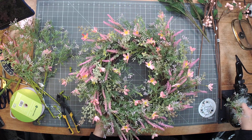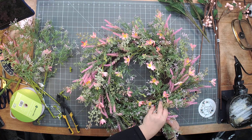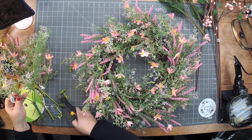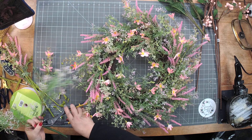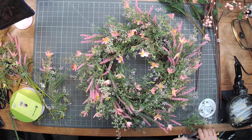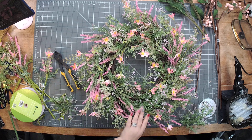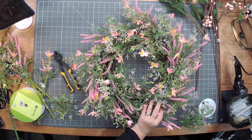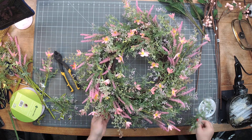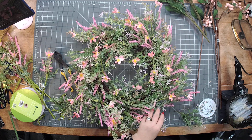So this started as a 14-inch grapevine frame, and we're going to make it nice and long. I think we'll come right back to that end.